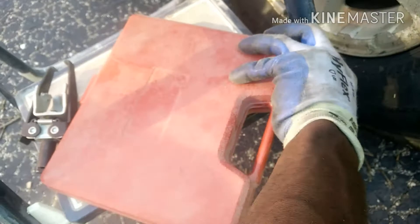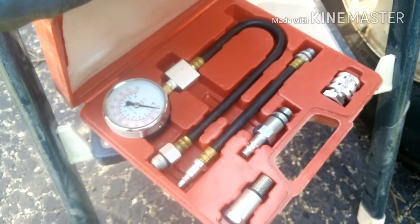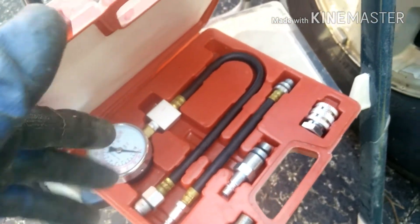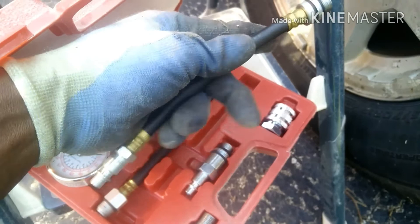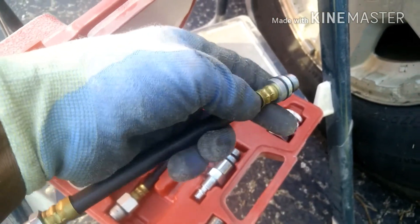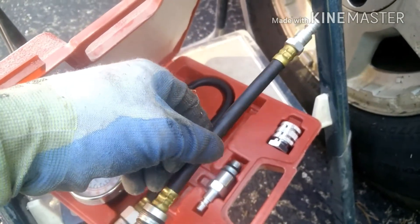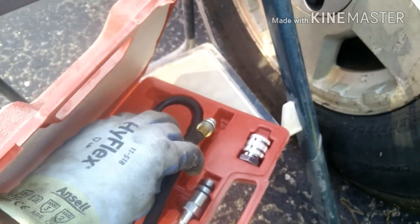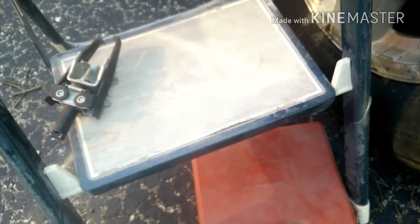I also bought this kit like probably four years ago and I think I only used it once. I'm gonna use it to put air in the cylinder to hold the valves up so I can remove the springs and the seals and put new ones back in.